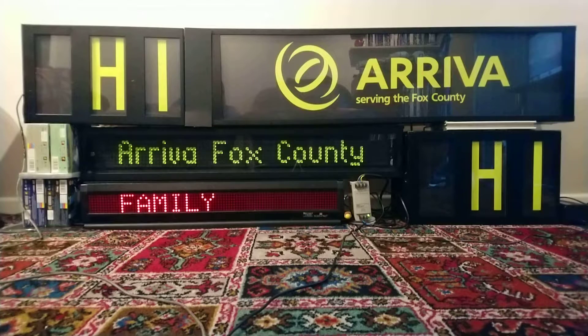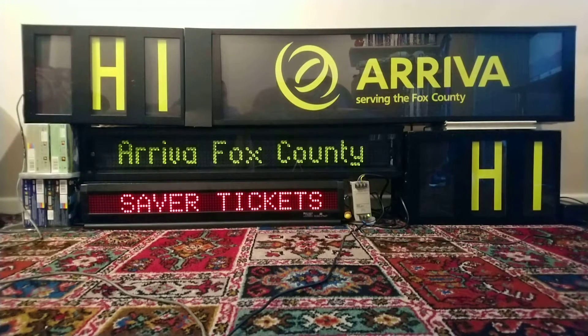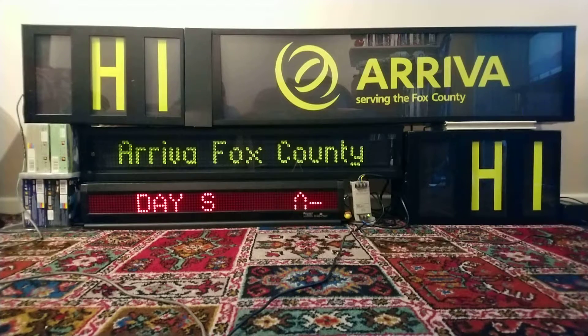Hello and welcome to today's video. This video is an update on how I'm doing with this display. As you can see, I've also added the side display, the bright dot bottom rear numbers blind which I've had for years, and also the bus stop passenger information sign. All these displays were once in the same vehicle.